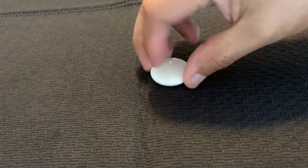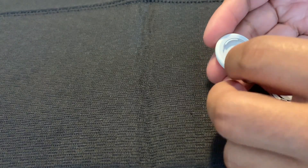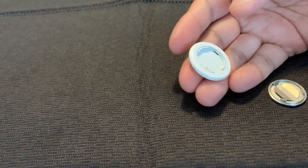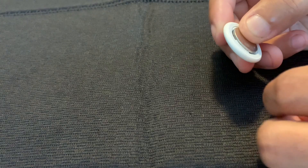Today I'm replacing the battery of an AirTag. All you have to do is press the backside of the AirTag and twist it. The battery that you need is a CR2032 — I'm using a Duracell battery.